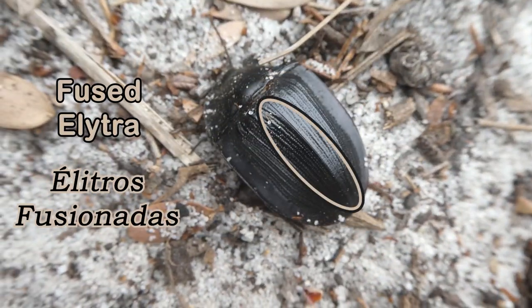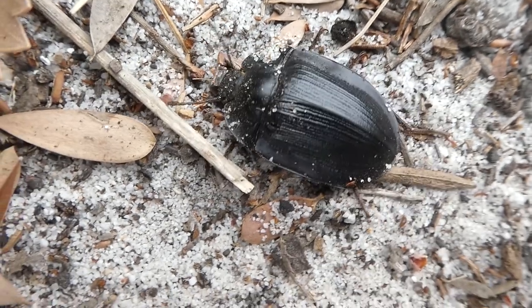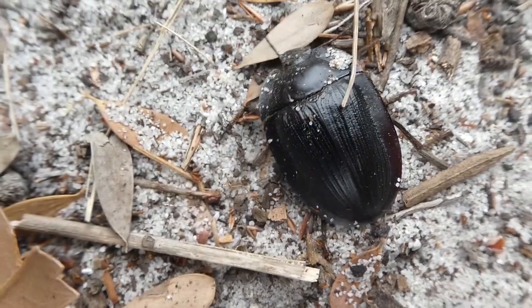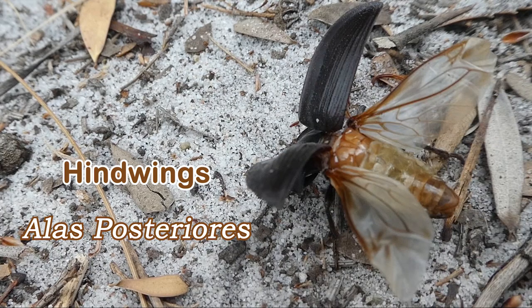Some of these beetles' wings, called elytra, are fused together. So these species of pie-dish beetle cannot fly, but other species can. And the ones which can, can sometimes use their wings to turn over when they're upside down.